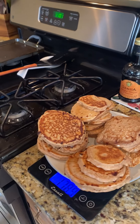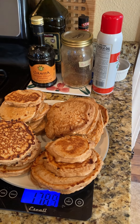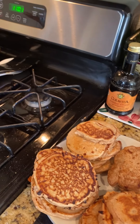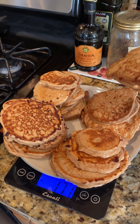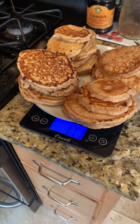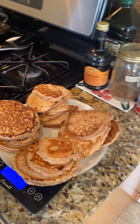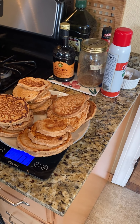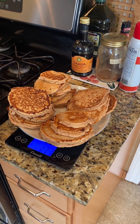So when taking my serving, I tare out the plate to zero and take two pancakes — that came to 171 grams. The serving size is 137 grams, so I divide 171 by 137 to figure out exactly how much of a serving that is.